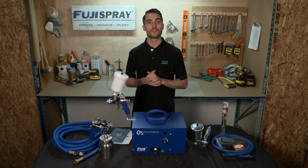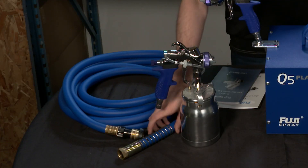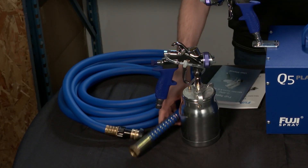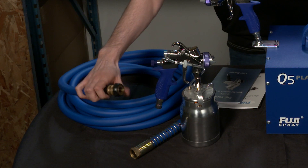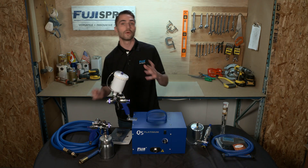The first part of your HVLP spray system is going to be your air hose. Fuji offers a 25 foot blue high flex air hose with a kink free spring, a quick connect coupling for your gun, as well as an air control valve allowing you to adjust the inlet pressure going into the spray gun.